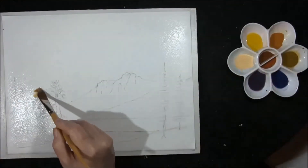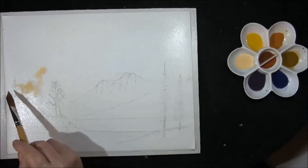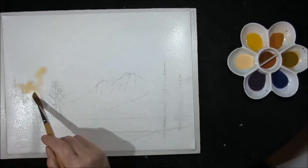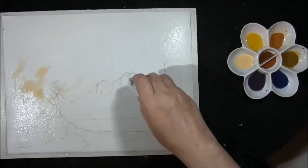I want to create some lights coming across the mountains here to light them up, so I'm going to light it from the left to the right. I'll just dry off those mountains.